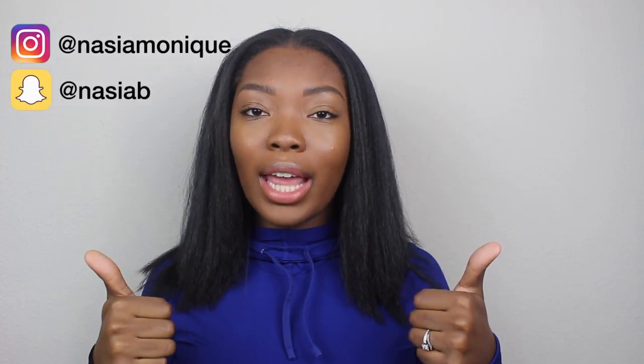I hope you guys enjoyed the video. I'm going to insert some Snapchat and Instagram clips so you can see what my hair looked like finished before I did any chopping of the ends. If you enjoyed the video, don't forget to give it a thumbs up, subscribe to my channel, and hit that notification button so you never miss when I upload. Thank you guys so much for watching.